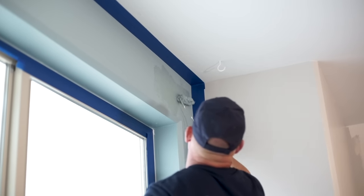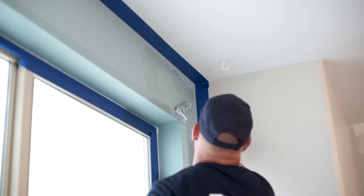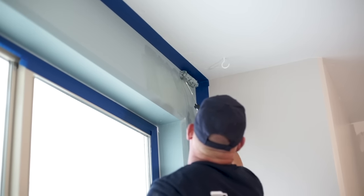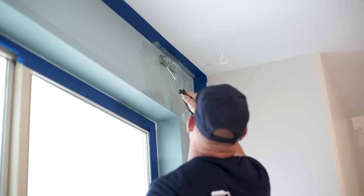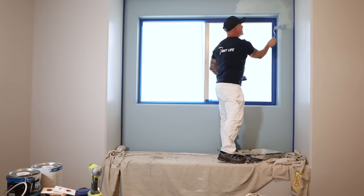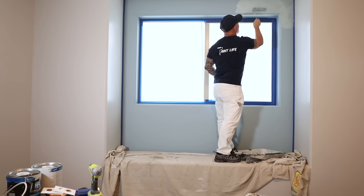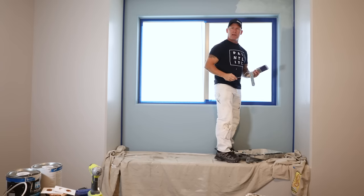I'm going to start from one corner and work my way down. I'm just going to jam my roller up to get all the way into the tape. You want it to be really thin — you don't want it to be thick. This is just a random roll effect, and that could be your coating right there on its own.